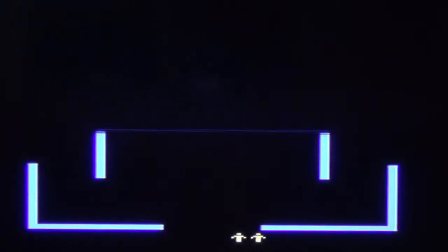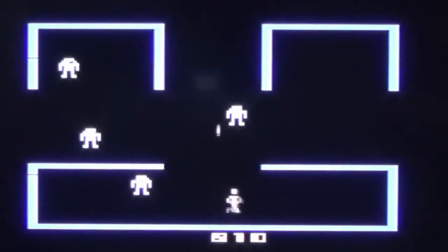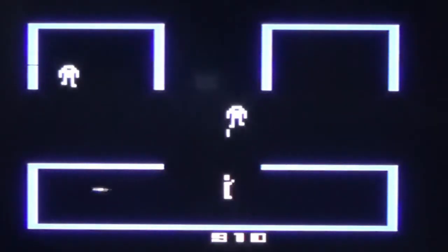In many ways, Berserk plays quite similar to Halo 2600, and in many more ways, it does not. So let's explore them now.